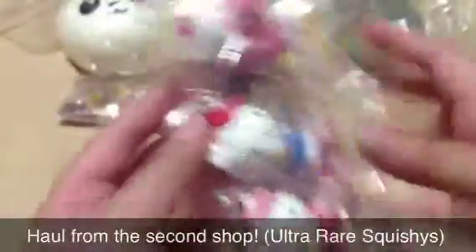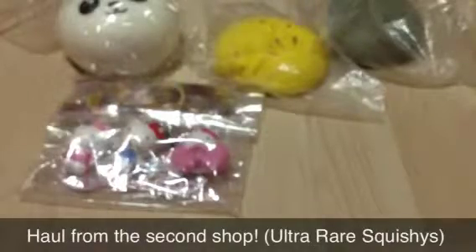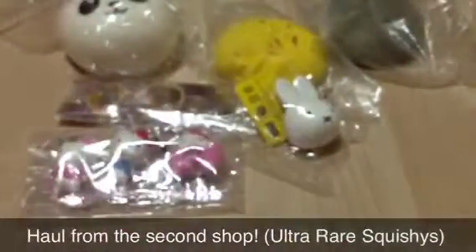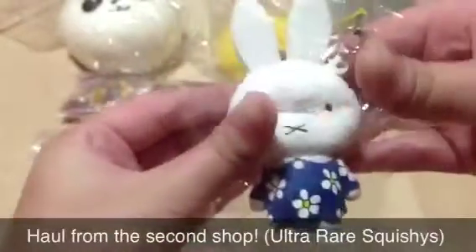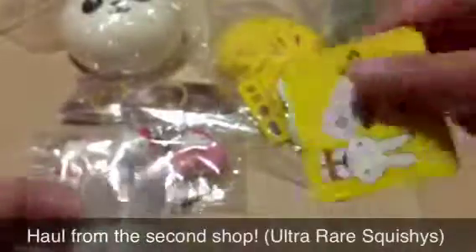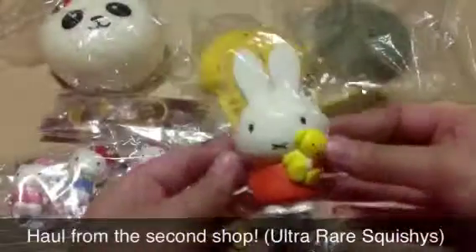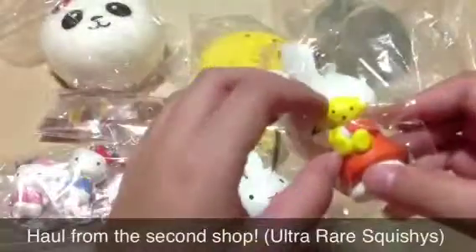They're all licensed. And then I got these characters — this is the main character. This one has a cloth shirt and is licensed on the bottom with the same tag. Then I got this orange one — yellow, I mean red, I mean orange, I'm so sorry — with a bear.